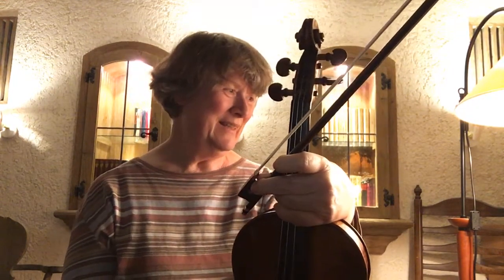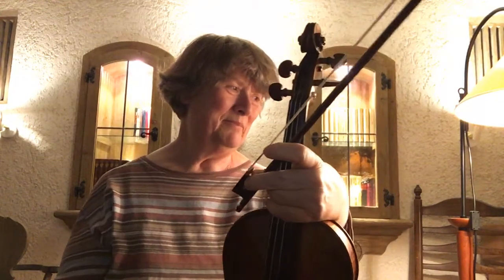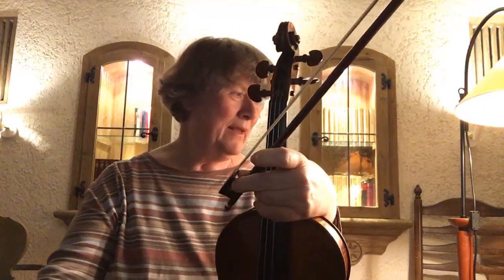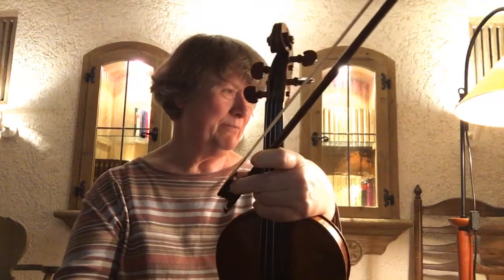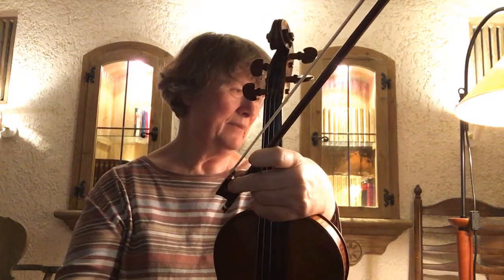It has B-flat, which leads to D minor. The sixth degree would be B minor, but it's a half step lower than that, so this is a chromatic thing. And then it goes back into D major.